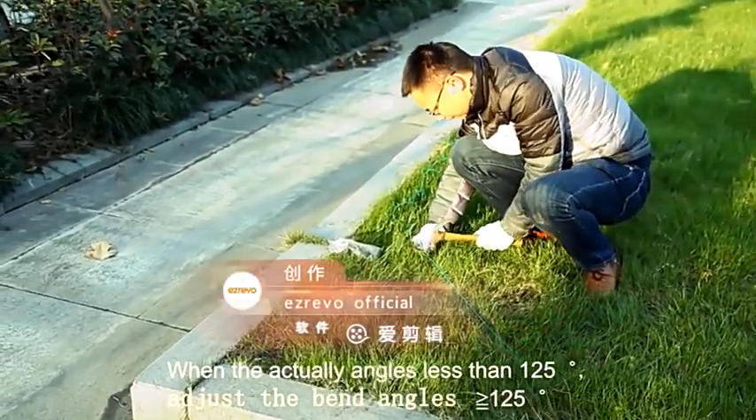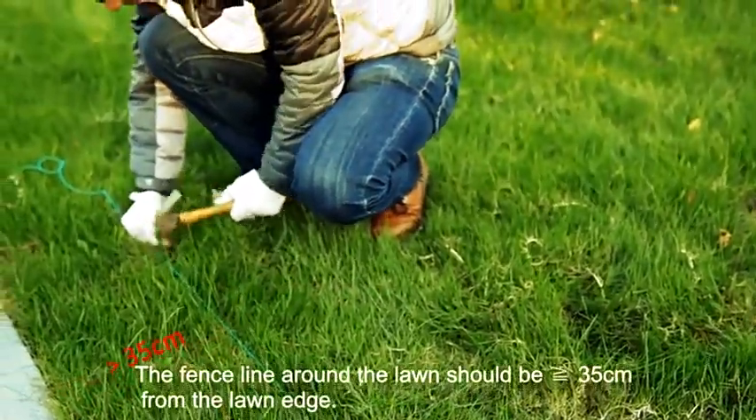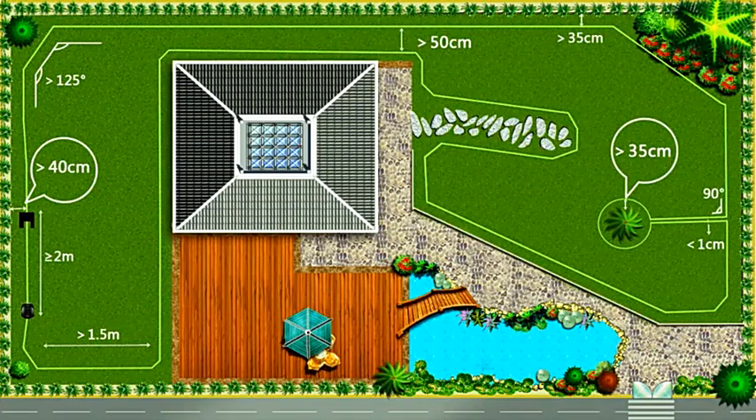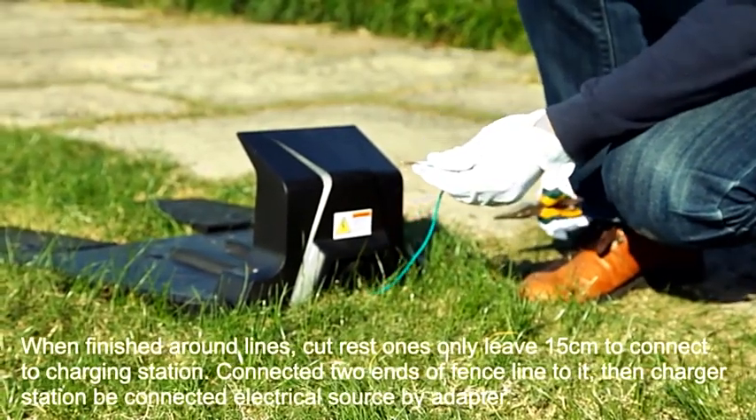When the actual angle is less than 125 degrees, adjust the bend angle to be greater than or equal to 125 degrees. The fence line around the lawn should be greater than or equal to 35 cm from the lawn edge. When finished running around, cut the rest — only leave 15 cm.